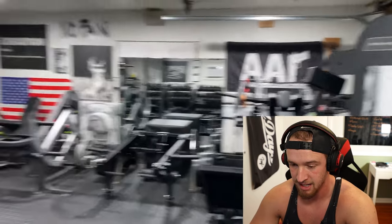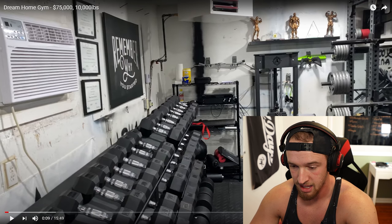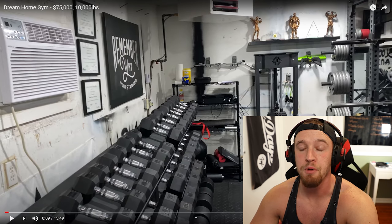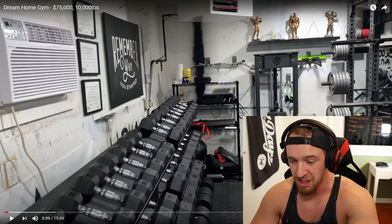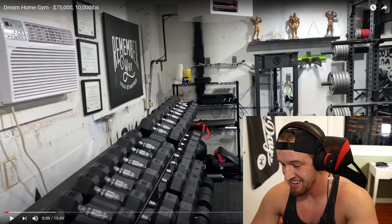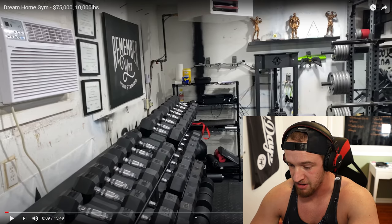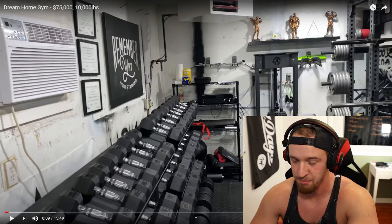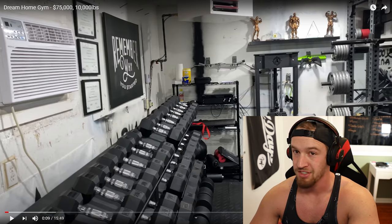Jeez. Now that's a lot to take in. There is a lot of stuff to unpack in here. I'm ready for it. I already love the color scheme — just silver, gray, black — looks clean, looks modern. Let's check it out.